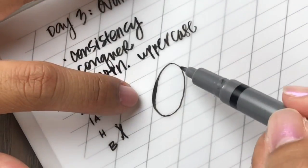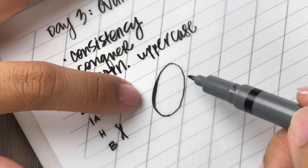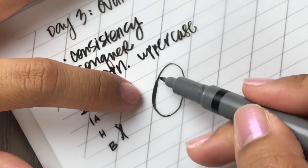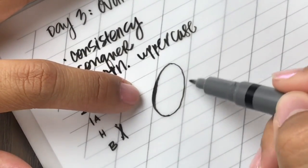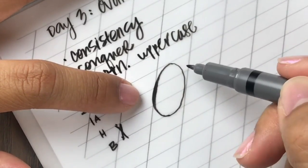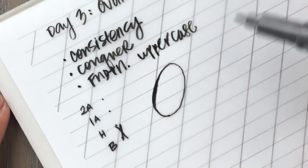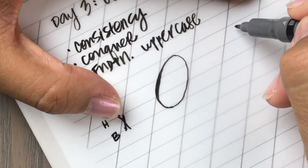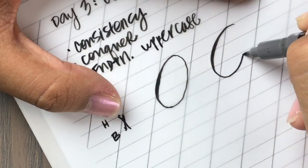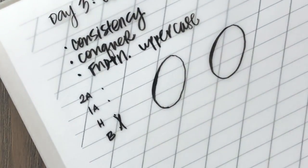Okay, let's just get it out there — look how shaky this is. Don't mind the shakiness. Even to this day, my letters are shaky. I'm all about form over perfection, so as long as you are paying attention to the structure, the size, and the consistency of your shades and hairlines, I'm not worried about shakiness. If I were to do this again a little bit faster, I might be able to get rid of it just a little bit.